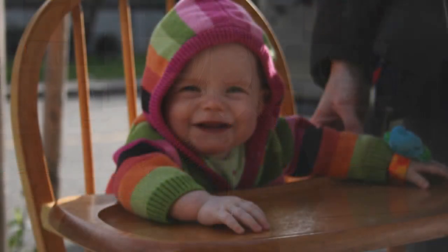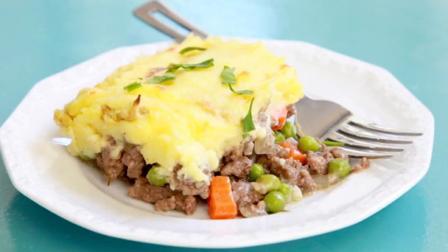When my daughter was really little, all she could say was pie, but I knew exactly what she wanted. This little cutie pie wasn't asking for a buttery crust and a fruit filling. She was asking for rich and meaty with peas and carrots topped with creamy mashed potatoes. Shepherd's pie.